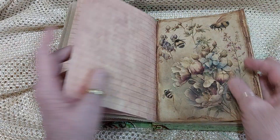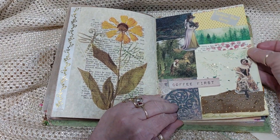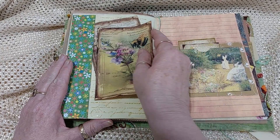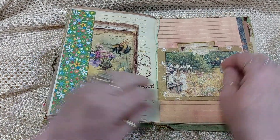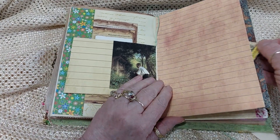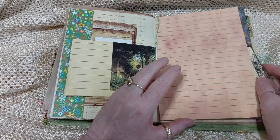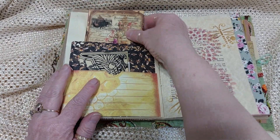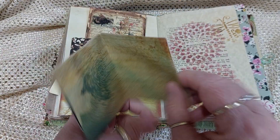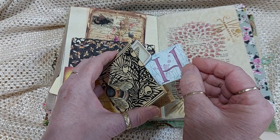Two in there. Parchment again. Another collage page. Two there. My little hummingbird. Two in this, and then you flip it over — you've got a bit of space there for journaling. Two in there as well. Then you've got one in there and then another little opening — this time I put little bits in it like that butterfly and the H for honey.